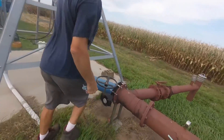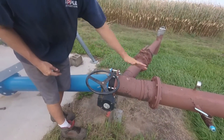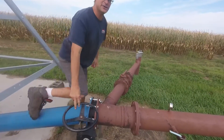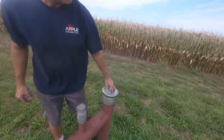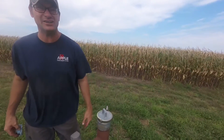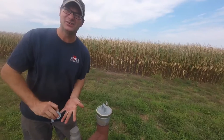If there are any valves, you want to have them in the center position — not all the way open, not all the way closed, somewhere halfway open. If you have an underground pipeline, take the cap off both ends. This will allow the pipeline to drain down before we come and winterize.